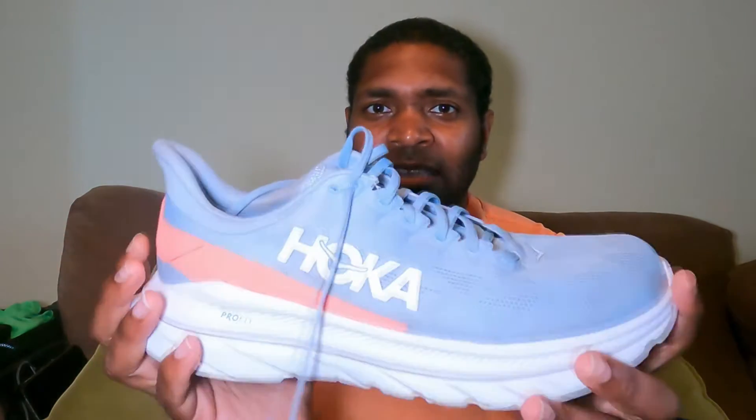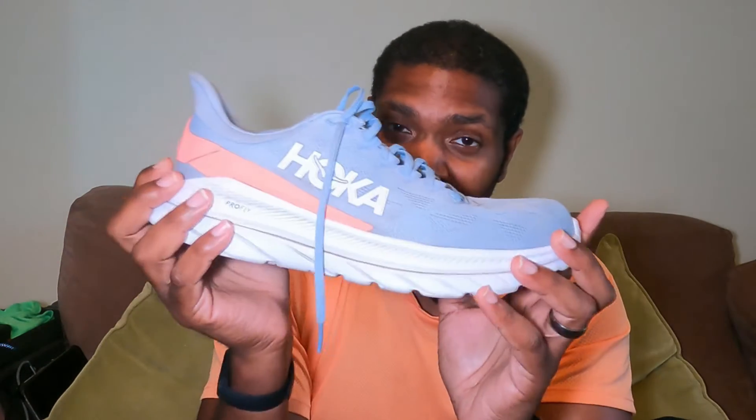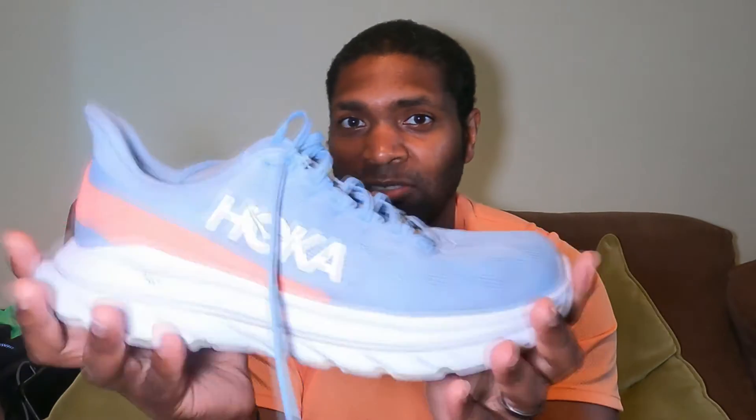This is a lightweight daily trainer. I know some people have been able to pick up the pace in this, but I haven't — it's not really felt like it has that pop, but that's not what it's designed for. It is a really versatile shoe, but don't expect it to be something you reach for on faster days. This really is a daily trainer and fits firmly in that category.